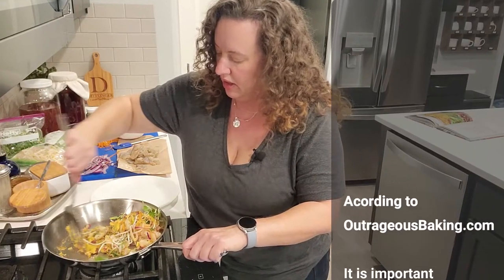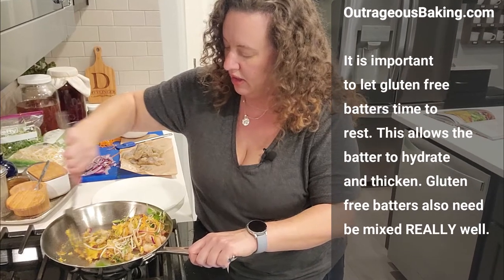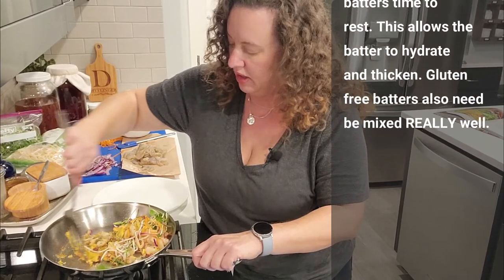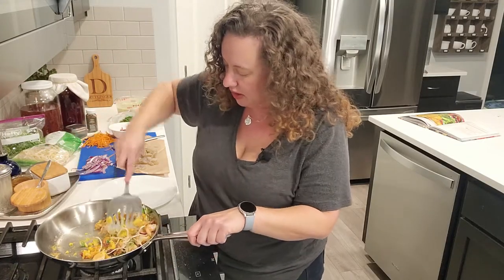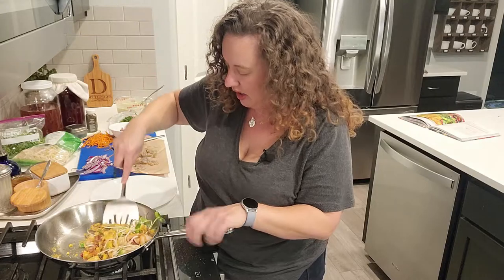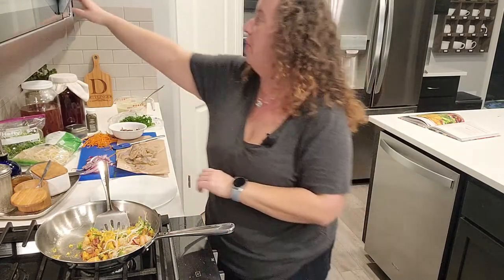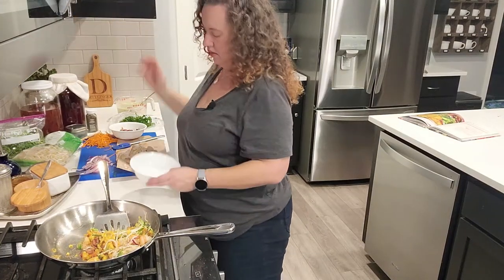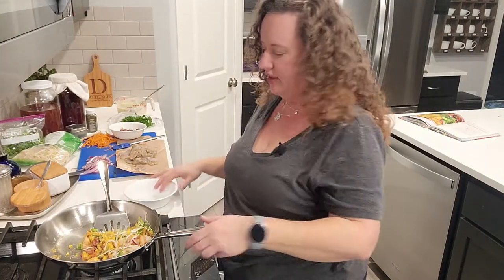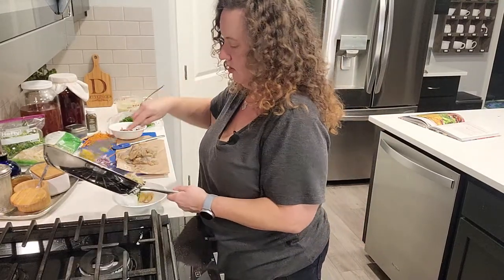According to OutrageousBaking.com, it is important to let gluten-free batters rest. This allows the batter to hydrate and thicken. Gluten-free batters also need to be mixed really well. But you know what? It's cooked all the way through. I'm going to go ahead and put this in a bowl, and then we're going to taste it, because I'm just very curious how this is all going to come together.